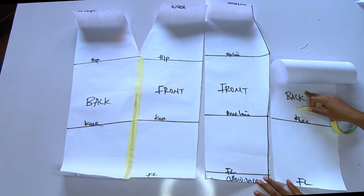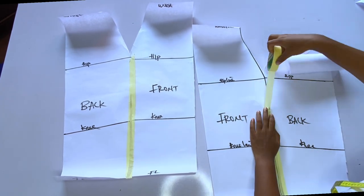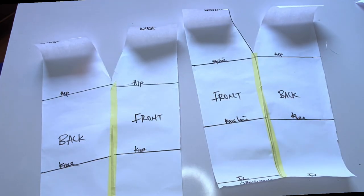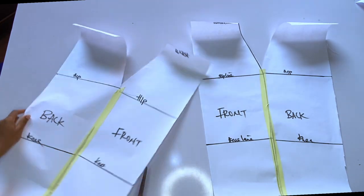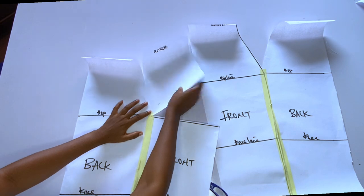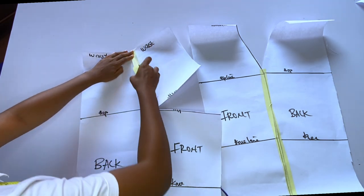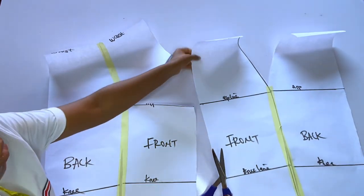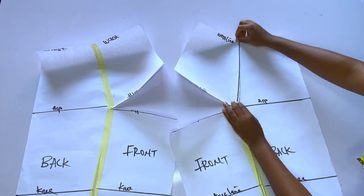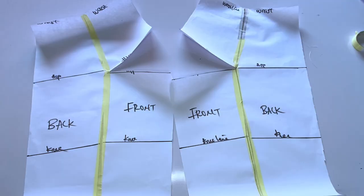For now we cannot close the waistline yet, so close from the hip line down to the full length first. After closing the side seam, the waist is still open. To close the waist side seam, we are going to slash the hip line from the center front — that is the front paper only. The back remains the same, do not slash the back. Slashing the hip line from the center front allows you to move and close the waistline.